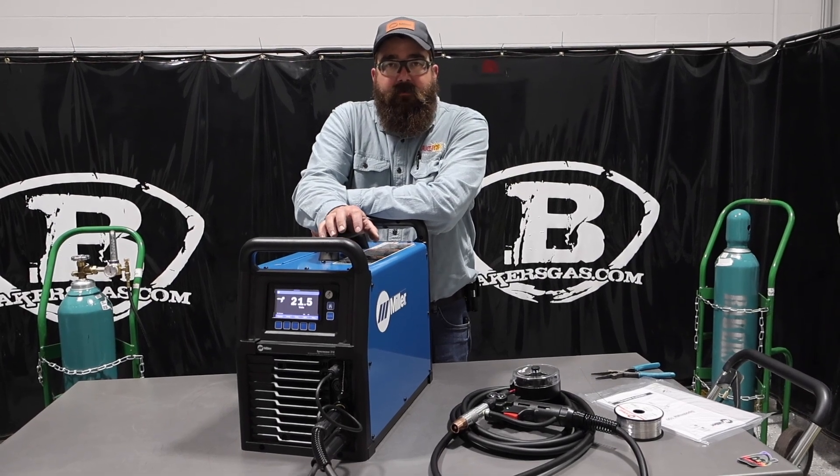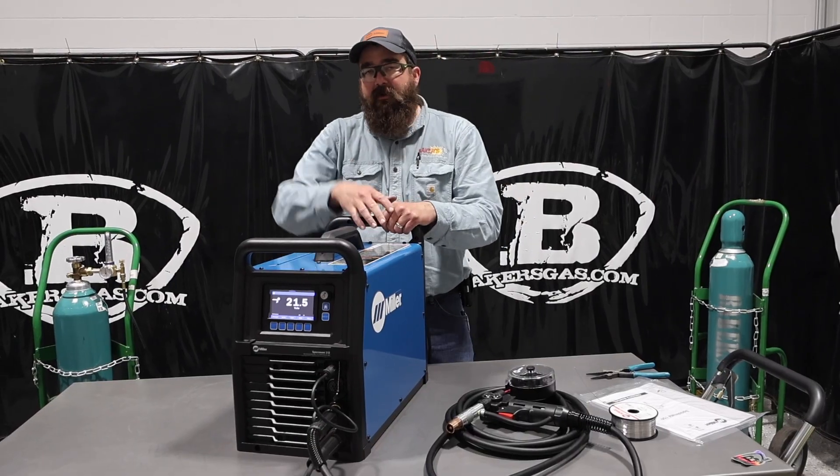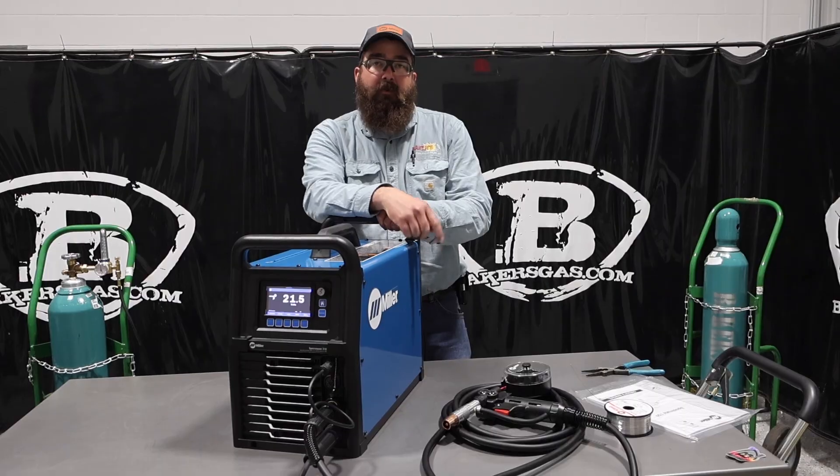Hi, I'm Andrew with Baker's Gas and we're here today with the all-new Syncrowave 212. So in today's video — we already did an overview video and we'll link that down below — but in this video we're going to show you how to hook up the Spoolmate 150.